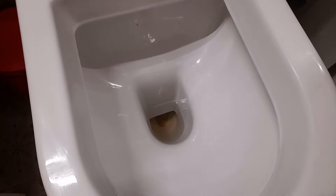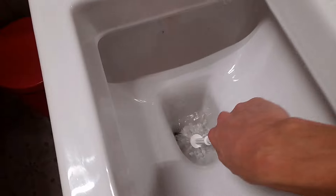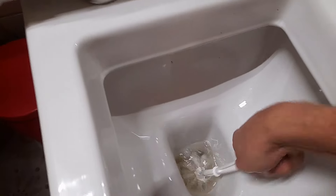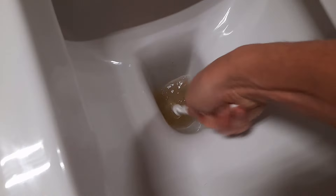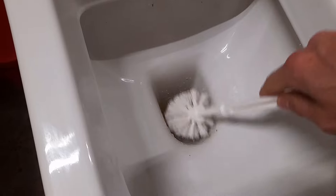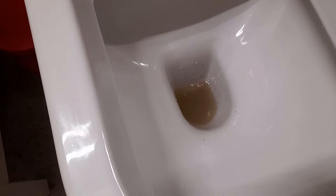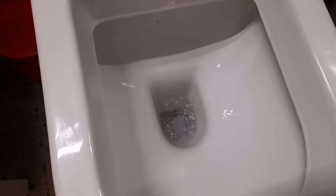The stain is still there — let's see if the vinegar has loosened it up at all. I'm going to brush it out a little bit, get down in there. Looks like the water is getting kind of yellow — looks like something is coming off into the water. Give it a flush and see what we're dealing with. Oh wow, that did pretty good.